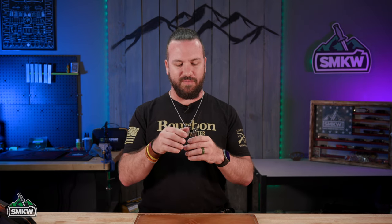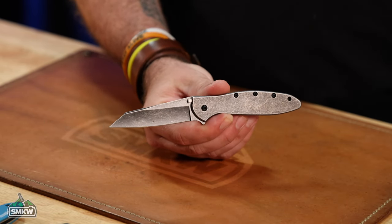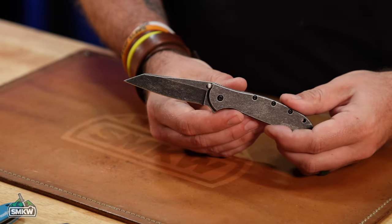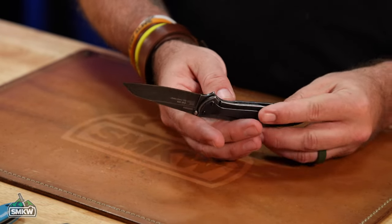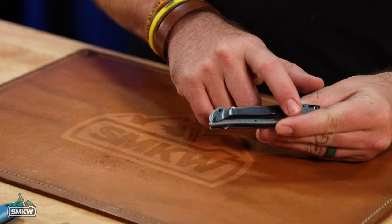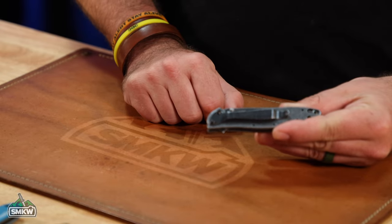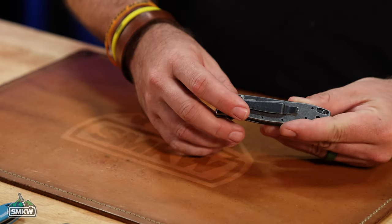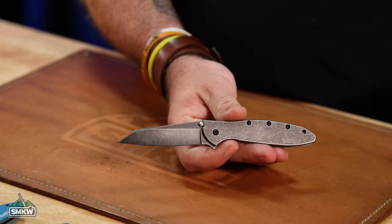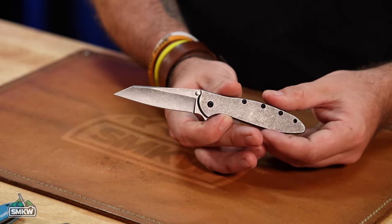Kershaw most recently came out with the Random Leek, which features a reverse tanto blade style to change things up a bit. This one is in the black stonewashed finish, which is definitely my favorite. It has the frame lock version and a reversible pocket clip — holes on both ends let you run it tip up or tip down. With that SpeedSafe Assisted Opening, the blade just absolutely flies out of there.